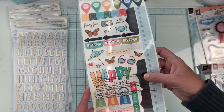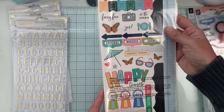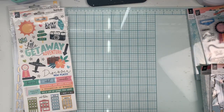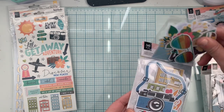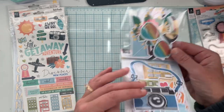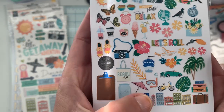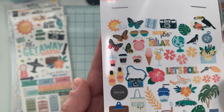There are some interesting tabs, 'happy times,' and other fun elements. Then we have the embellishments — you get so many, and I love that they're a little bit smaller than some of her past collections. I love the snorkel piece especially, because we went scuba diving and snorkeling in Hawaii — it's going to be perfect.